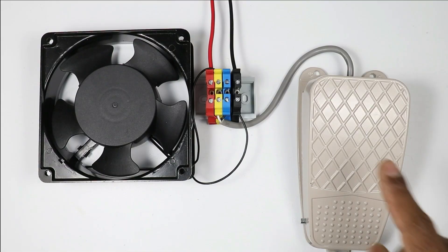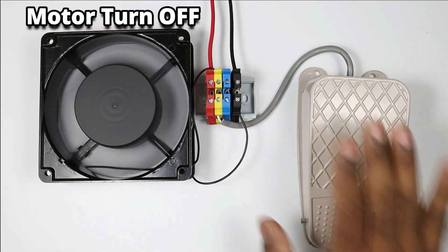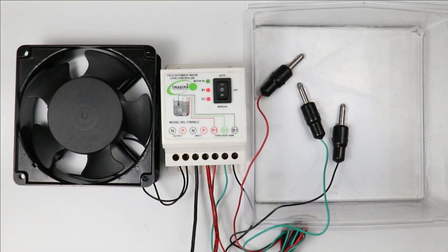If you want to know how to do pedal switch wiring with a motor, then click on the right-hand side video. I hope you liked this video. Please do like, share, and comment. If you haven't subscribed to my channel yet, please subscribe. Thanks for watching.